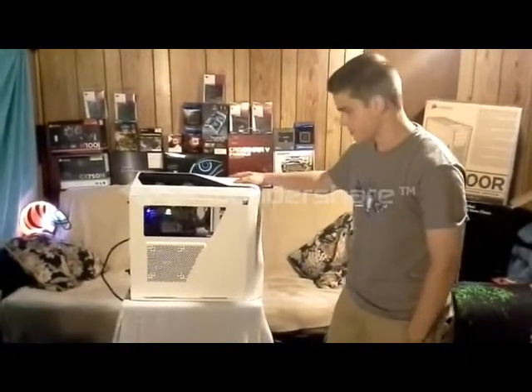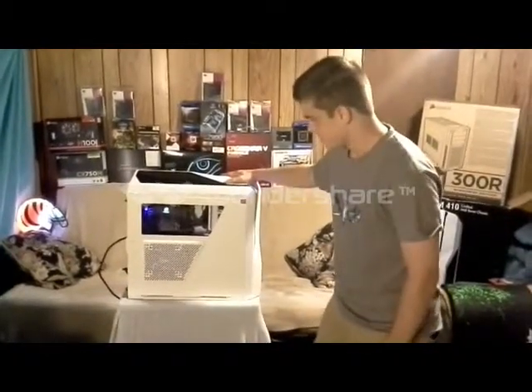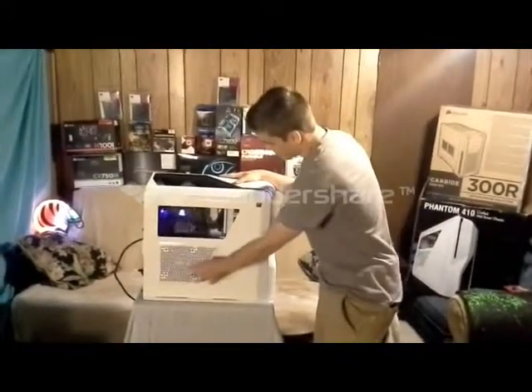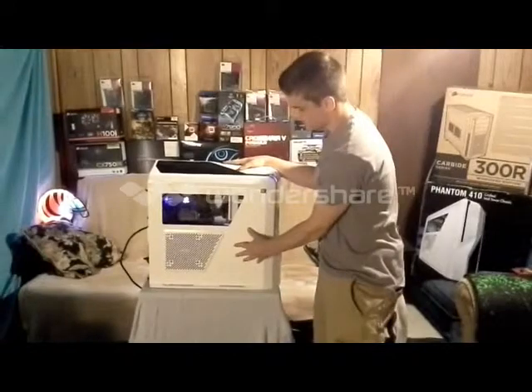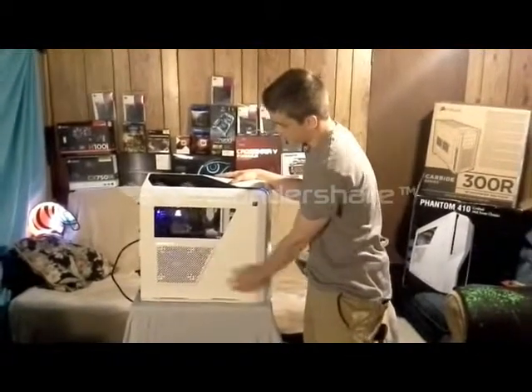Just the two stock fans mounted on the radiator, mounted up top of course. I also have three Cooler Master Sickle Flow blue fans. Mounted in the back, on the side, up here blowing on the hard drive. I have a 140 up here, 120 here, blowing through the hard drive bay, under the graphics card.